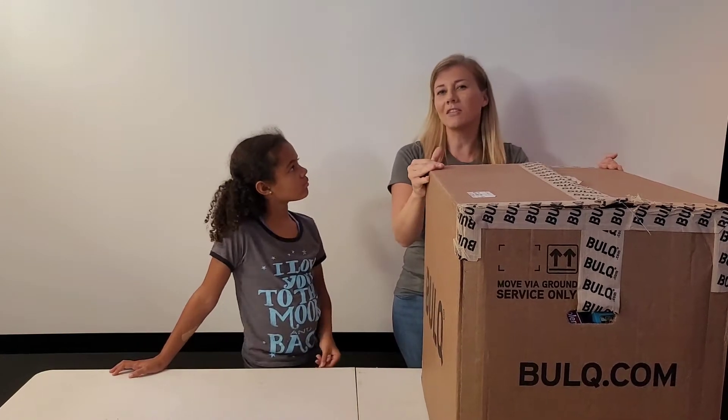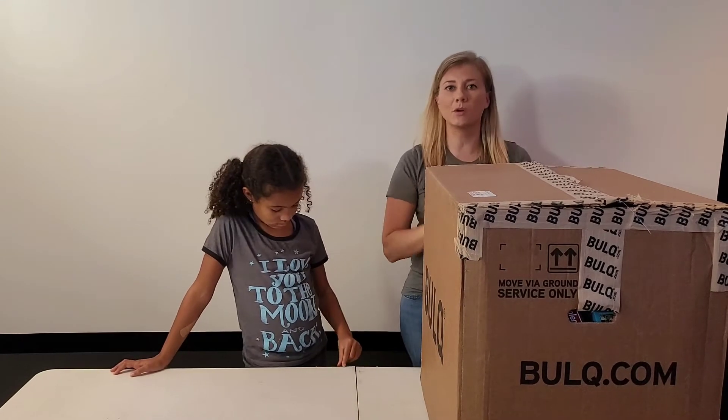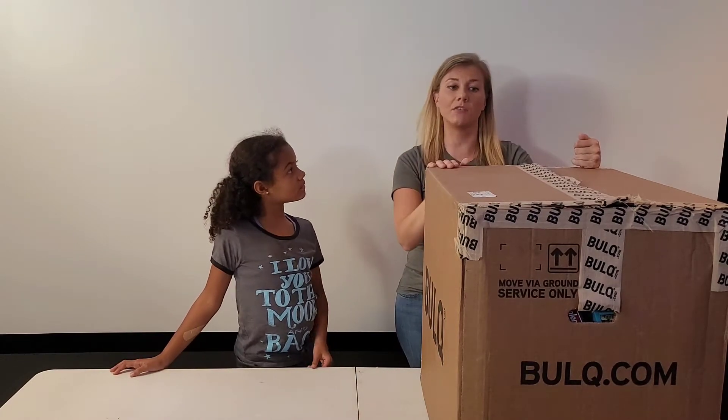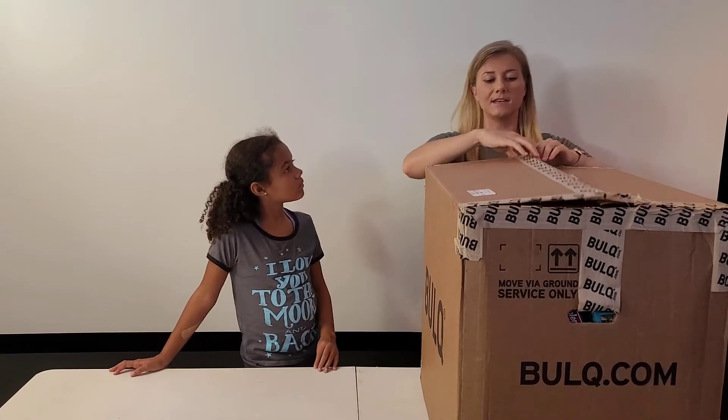I'll explain everything at the very end of the video — how I went through the process of bulk. If you didn't watch the last video, I do suggest you do because I had some pretty good things in that box. Let's get inside this.